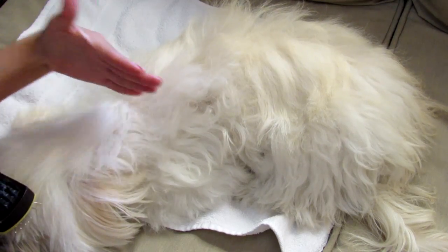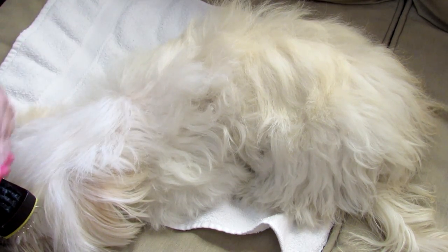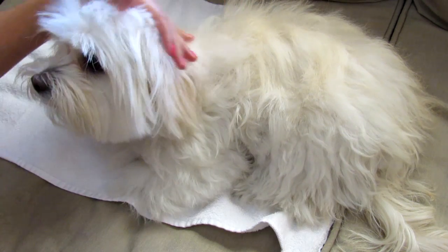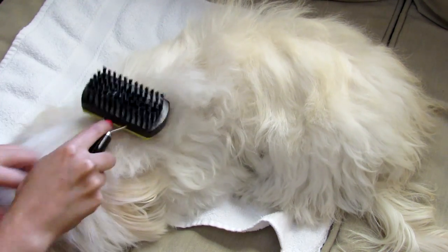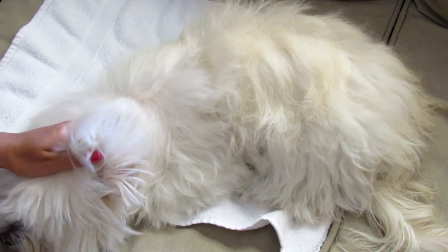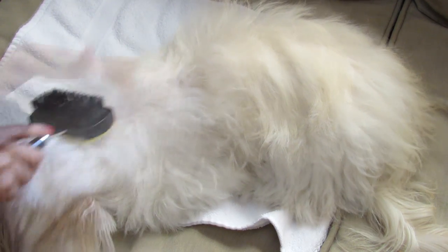I want to show you how I brush the back of my dog. I'm using this technique — I don't know if it will work for you, but for me it's going very well. As you can see right here, I'm brushing from the head to the tail and gradually you can finish.